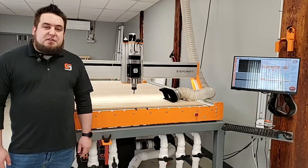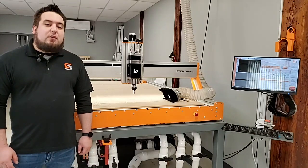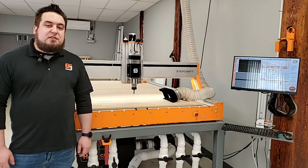Hi, this is Greg with the Stepcraft Q-Series. In this video, I'll be showing you how to maintain your 2.2 kW ATC 2200 spindle.